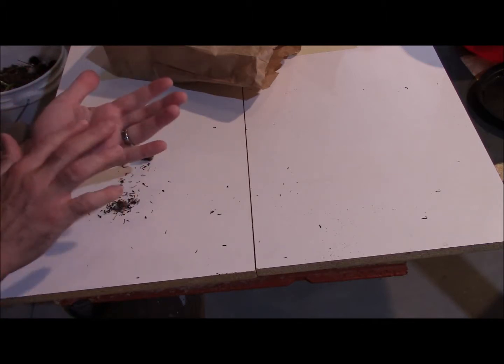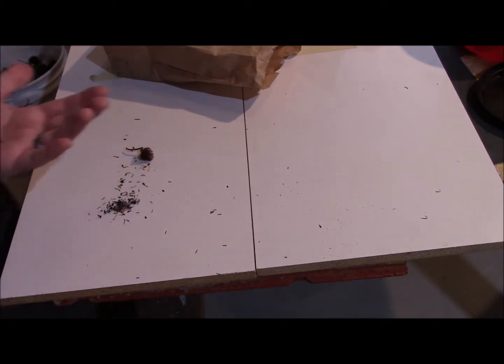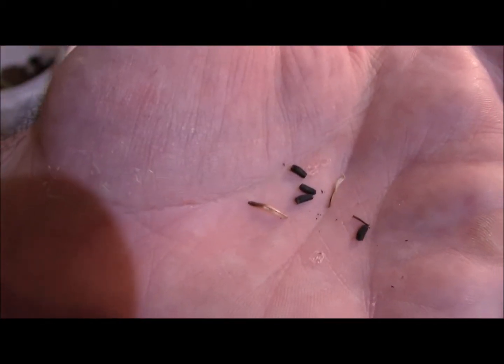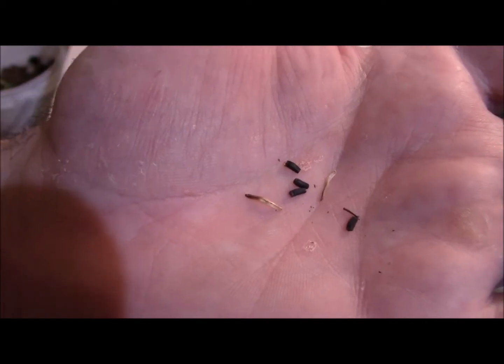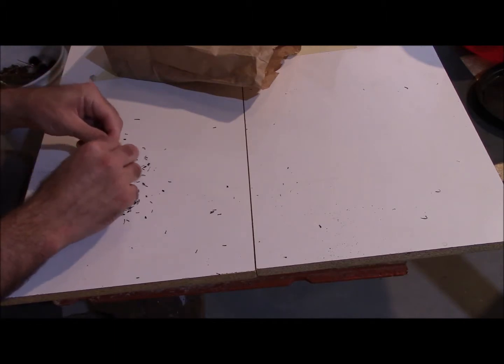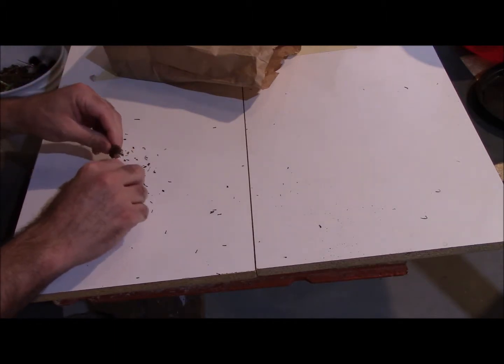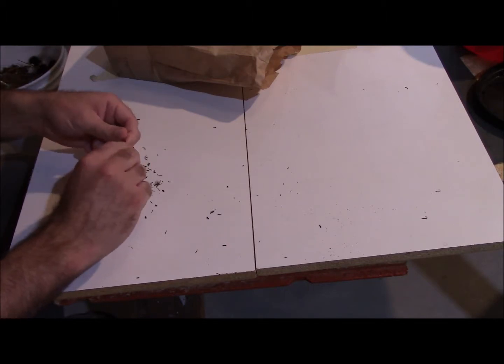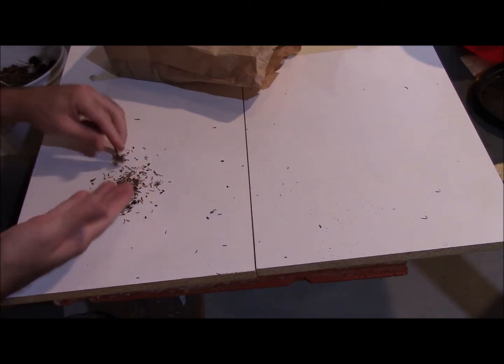The seed comes right off the seed head if you just break up the head a little bit. As you can see, I've got four seeds in my hand right now and there's a pile on the table. If you only want a few seeds — if you just want to make some more of this plant in your garden — you can just bust up a couple seed heads and scatter them around where you want them. But I will show you another way to get a whole lot of seed if you wanted to share them with friends or whatnot.